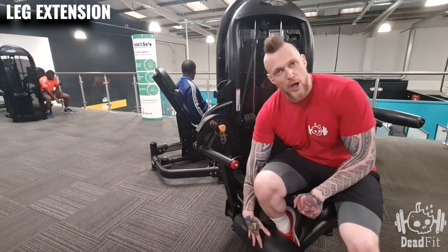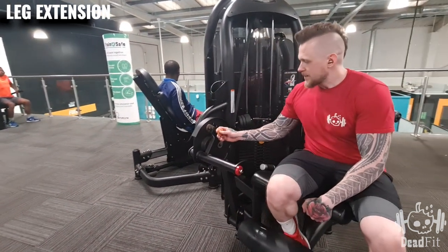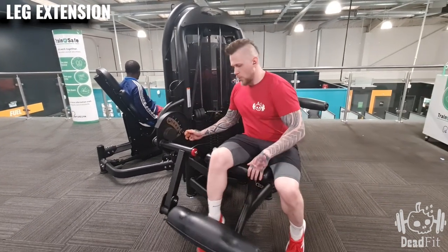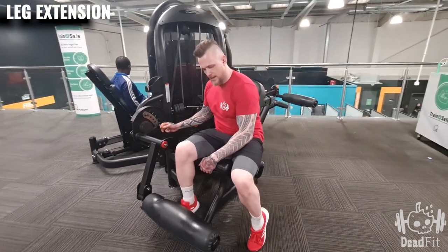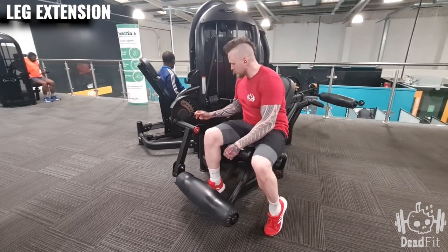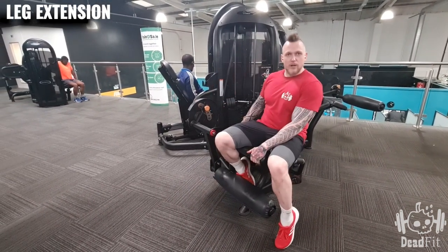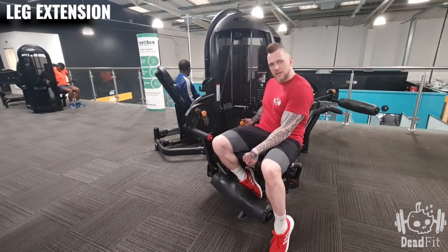The second thing we need to adjust is the starting position of the pad that's going to go over the ankle. I always have it set on one — that is your starting position, so wherever you put it is where it's going to start. I would start it on one to give ourselves a nice little contraction of the muscle.